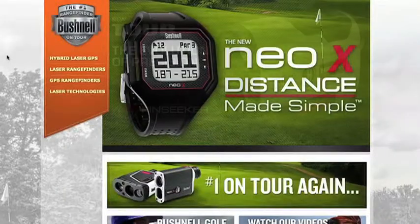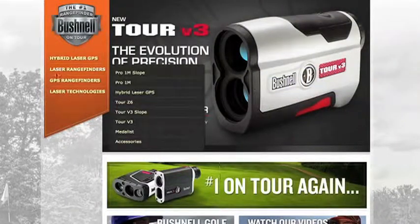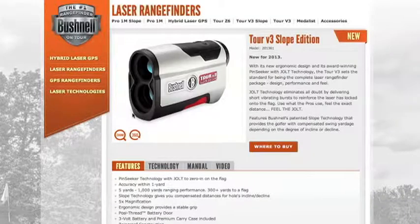Now, if people want more information about the entire line of Bushnell laser rangefinders, where can they get that? Bushnellgolf.com. All right, Jordan, thanks again for the time. Thanks, Ralph. Appreciate it. I want to thank Jordan Vermillion for joining us here on the Golf Spotlight. Join us next time as we continue to give you the information that you need for your next golf purchase.